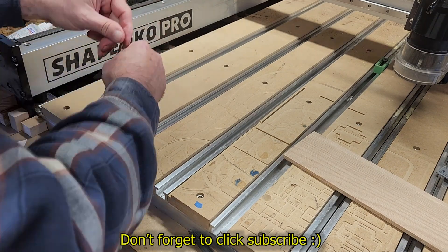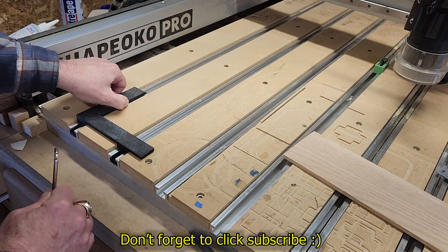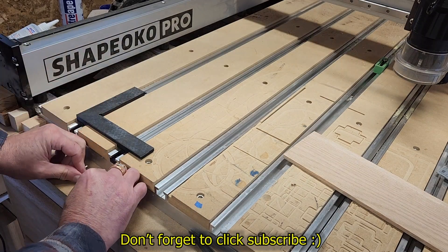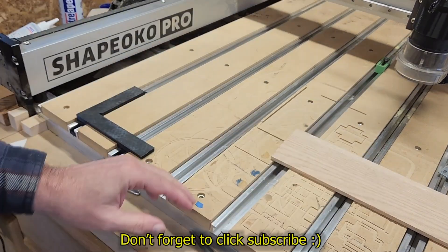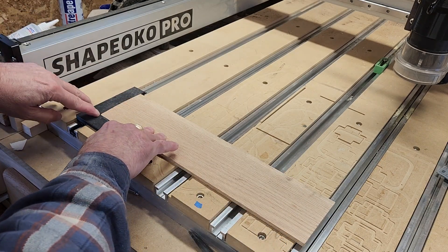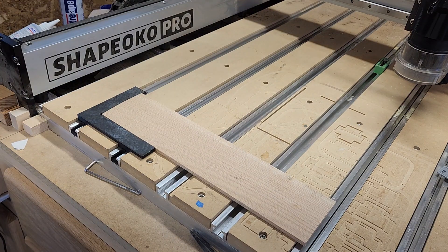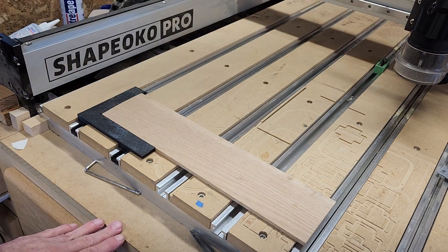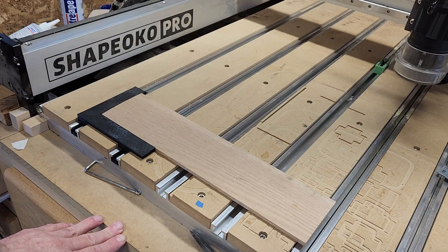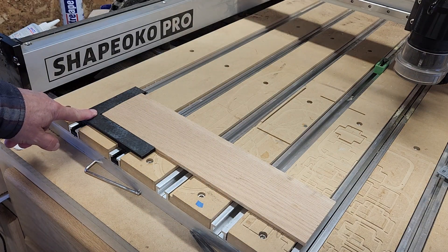Once it's in, just a couple of turns on the grub screws — set screws — and you're set. It's rock solid, it's not going to move. Now you can set a workpiece zero off the bottom-left corner and your CNC machine should hold that zero for a real long time — several projects, months — I've never lost a zero once I had it set.